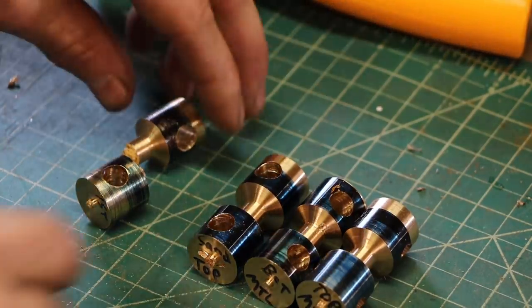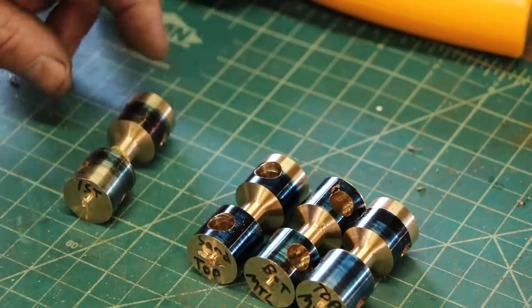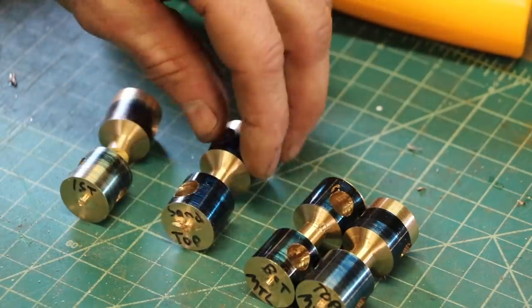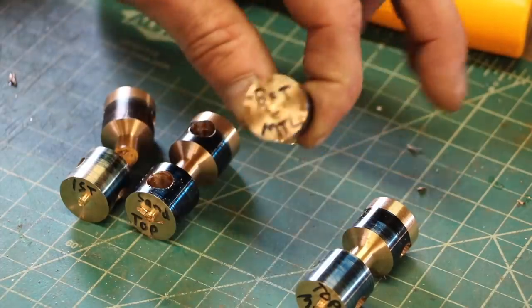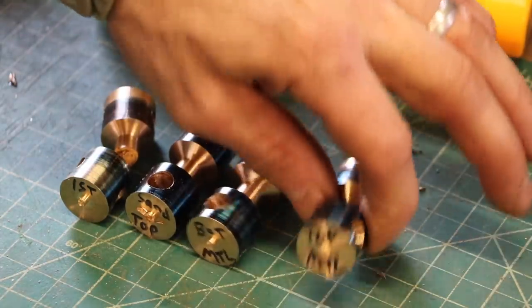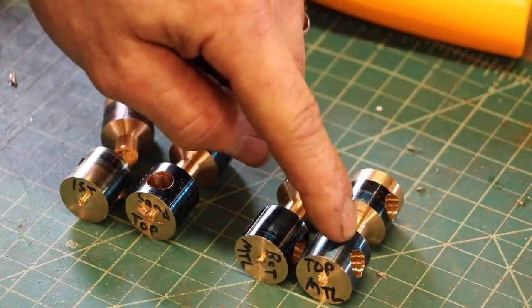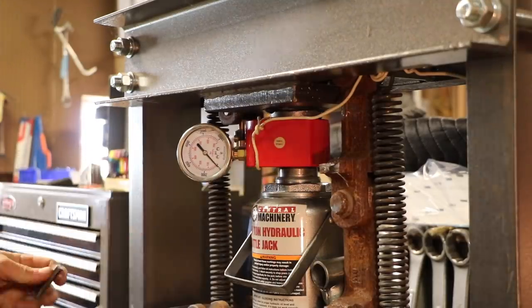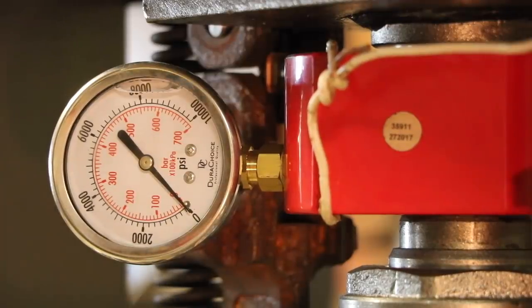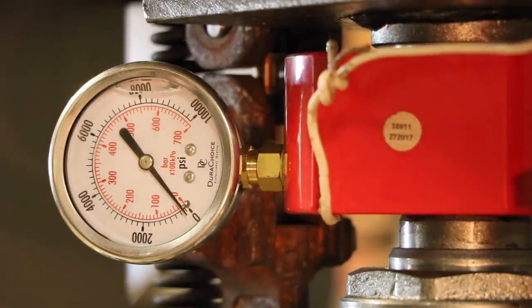Alright, here we go. This is the sample I did last time — I used a sand mold and a very small pour. It didn't do so hot. This one I also did a sand mold but it was a bigger pour, so this has the potential to do better. This was the preheated metal on the bottom, and this was the preheated metal on the top. My guess is that one is going to be the strongest, if there's any difference at all. We're going to do the green sand sample first. So this is green sand cast gunmetal — that's 400 PSI.